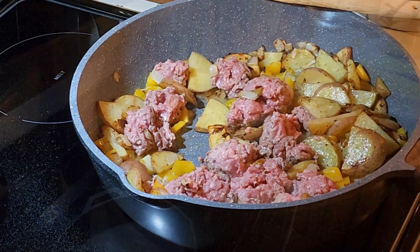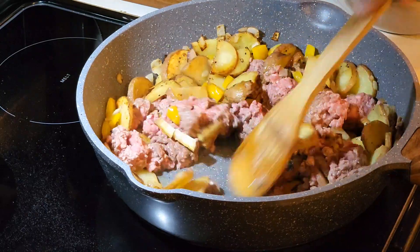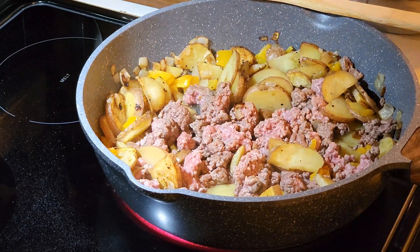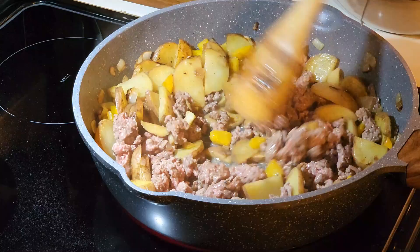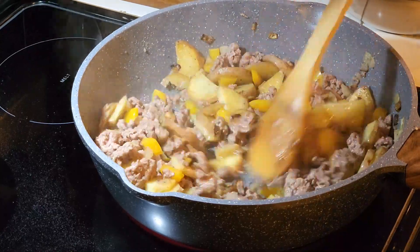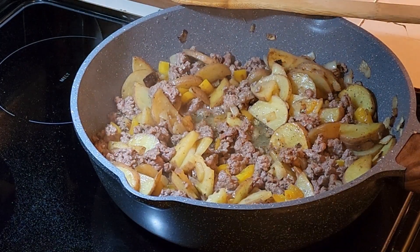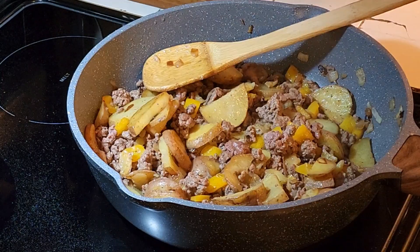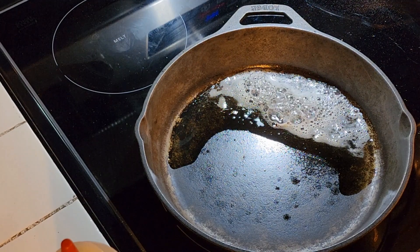I got one minute left. All right, that 80/20 was just a little richer than I thought, so I'm going to spoon some of this fat out. We're going to do the eggs now. Added butter to the cast iron — that's it, it's almost there.